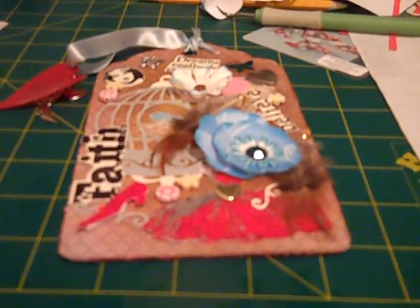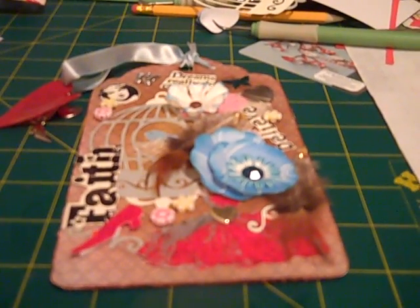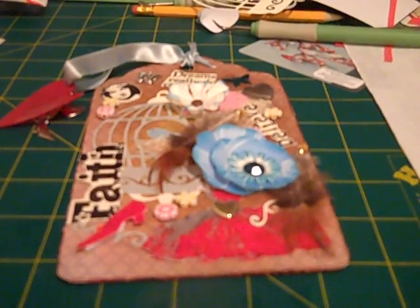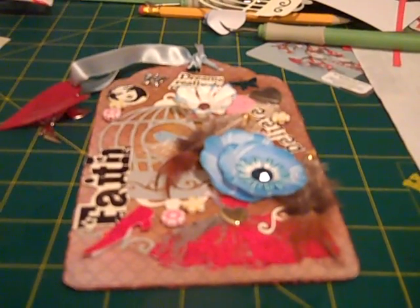Hi guys, CraftyCatsy here. I'm just going to take a minute and show you guys my tag. It's my very first one, so it was quite an experiment.